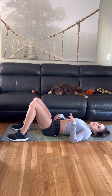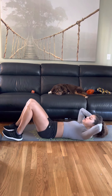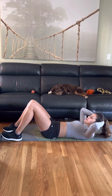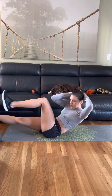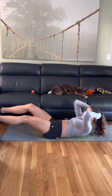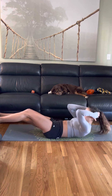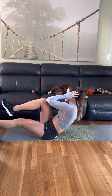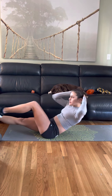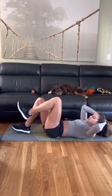So you have two options for the next one: you can either do bicycles and hold, going nice and slow for about three seconds, or you can try American cycles with me — like bicycles but both legs are going to be up off the ground, and then we're going to bring the opposite knee to elbow. Come up and twist. Okay, I'm switching to bike.